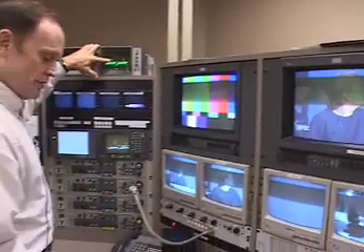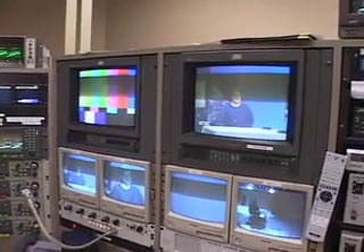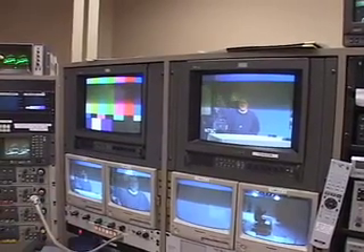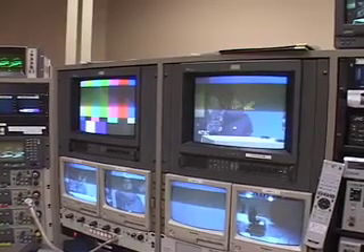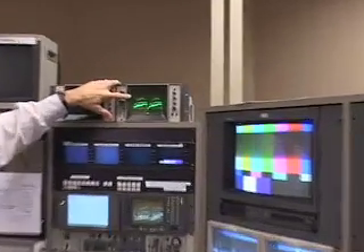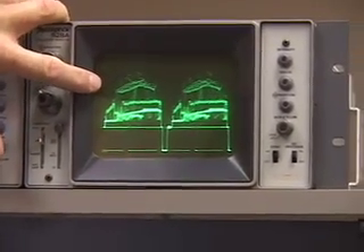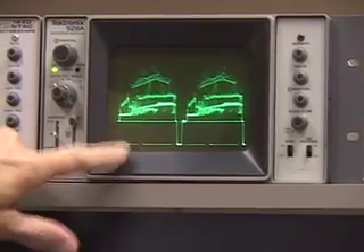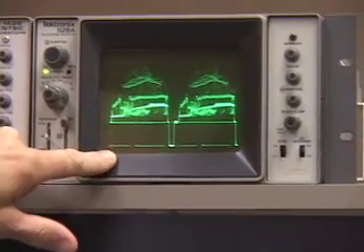Just to let you see that better, I'm going to go to camera number one and you can see Eric sitting there. Eric, go ahead and do the move. See how he's moving his hand back and forth? Now come back to the waveform monitor and look right here — see that thing going back and forth at the peak? That is, of course, his hand. This is giving you an electronic representation of what that video signal looks like.